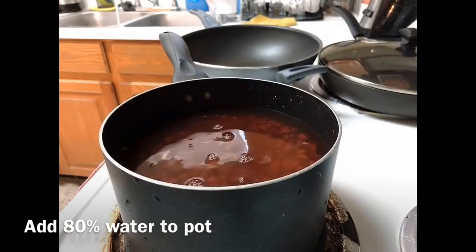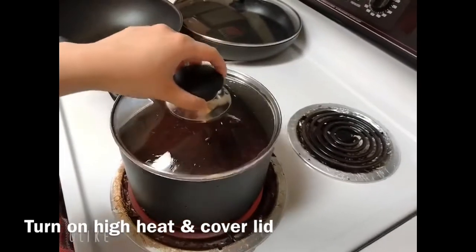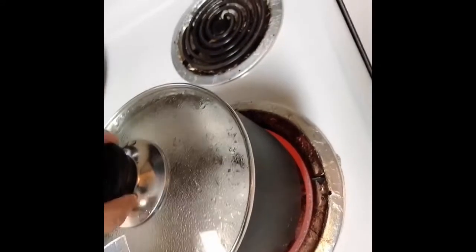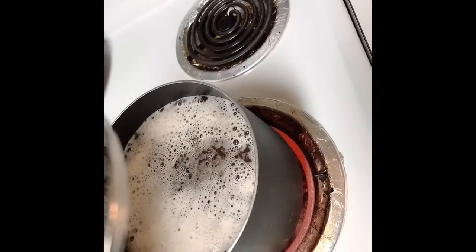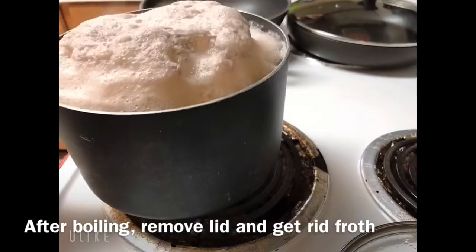Turn on the high heat. Let's use this cover — it's burning faster. Just for a few minutes you can see it's a little bit boiling right now. Let's remove the cover.